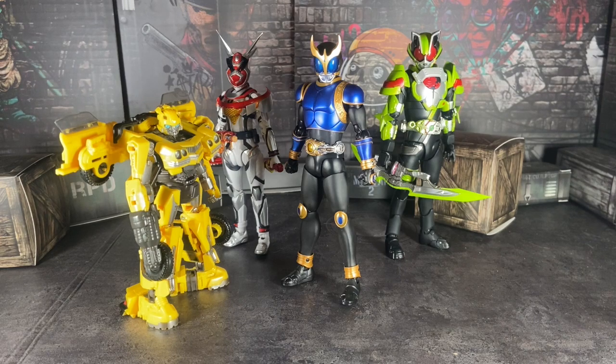Lately I've been seeing a lot of my friends getting into Figuarts. And I know that people are very excited for the S.H. Figuarts Kamen Rider Geats and Mark Booth 2 for Geeks. So I wanted to help out. I want to make a tutorial video on how to pose your action figures.